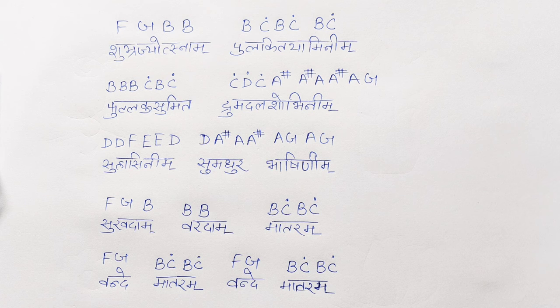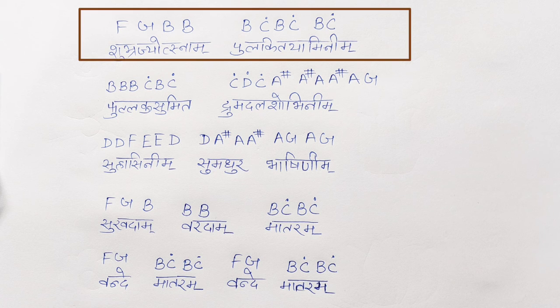Alright, so now here we are with the second part. We have written the first part and its notes. Now this is the part written after that. The very first line is Shubra Jyotsnam Pulkit Yaminim, and the notations are F, G, B, B, B, C, B, C, B, C. You have to write them the same way.